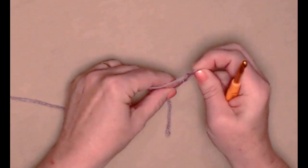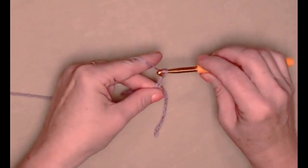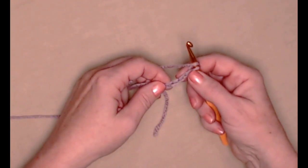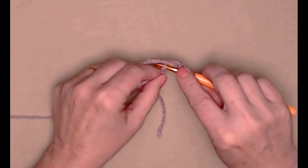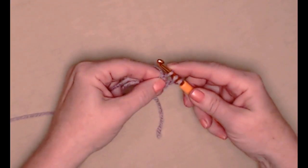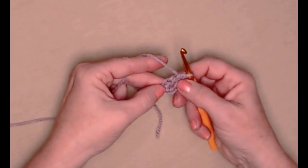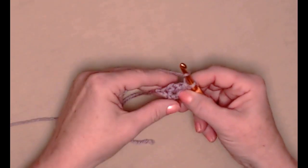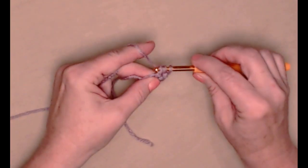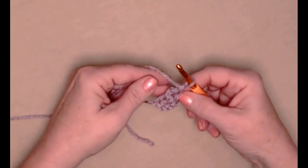We'll begin with our slip knot and then chain four chains. We're going to yarn over and stitch a double crochet in the fourth chain from the hook. Go in, pull up a loop, yarn over and only go through the first loop — we've made our chain. Now yarn over, go through the next two, yarn over and go through the next two. Our chain three counts as our first, and here's our second. Now we're going to yarn over and go in that chain we just made, pull up a loop, yarn over just go through the first loop, yarn over go through the next two, yarn over and go through the next two.